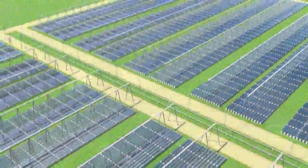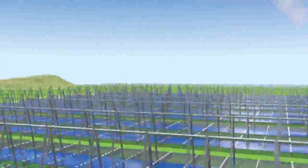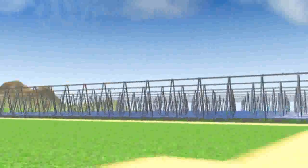From remote, it is also possible to modify the parameters which regulate the process performance, plan the electricity production by harmonizing it with the user's requests, and consequently maximize the economical return.